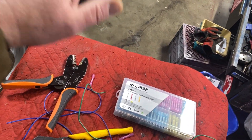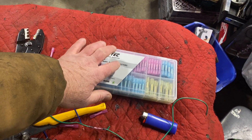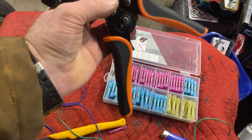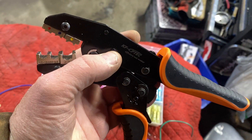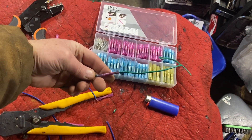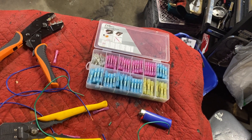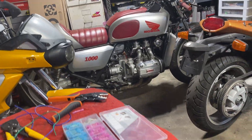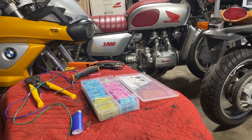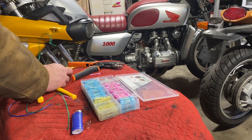It was a good chance to try out this new butt connector kit — butt connectors that also shrink — and a crimper from a company called KFCP Tech. They sent me these to try out and they work really well. I'll quickly show you how to do one. Most people know how to do an electrical connection, but with the addition of heat shrink it's a better connection, it's stronger, and it's also waterproof.